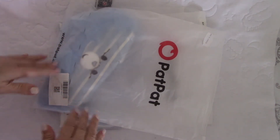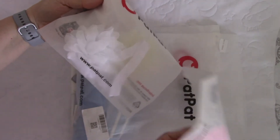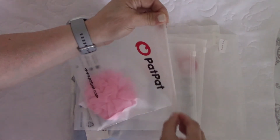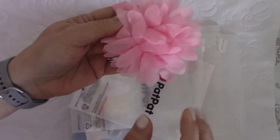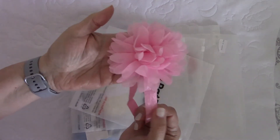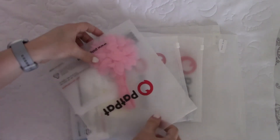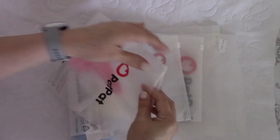I'm not as happy with the packaging for the three headbands I bought — a pink one, a white one, and a yellow one. They get smushed in the bag. This headband here, I really wish it had been in a box. They're really cute, but they're a little squished. That's my only complaint — they literally get smushed in the bag.